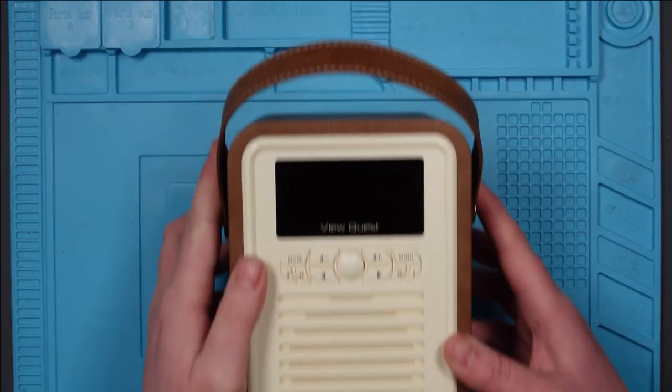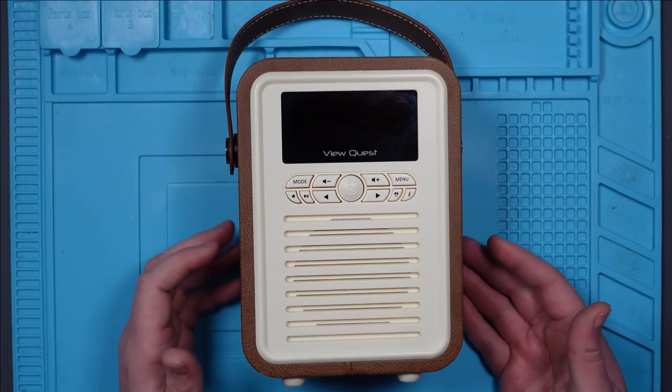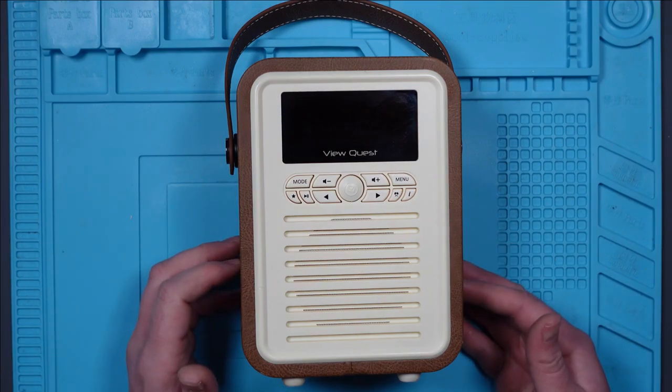It broke. So this has been working fine since I repaired it. I've used it every single day. It's been waking me up in the morning, and it's been working flawlessly. However, this morning, it didn't wake me up.